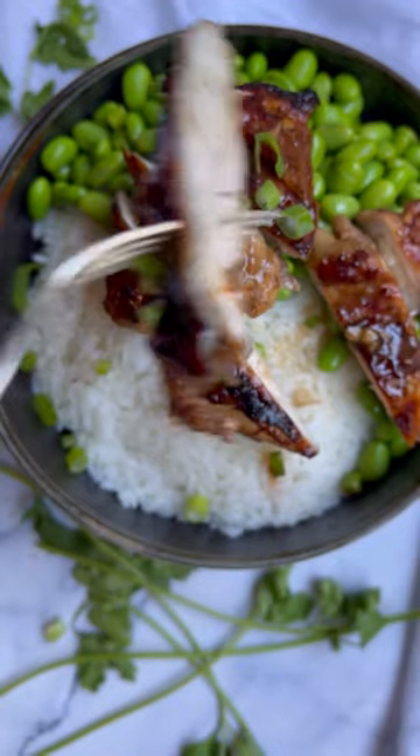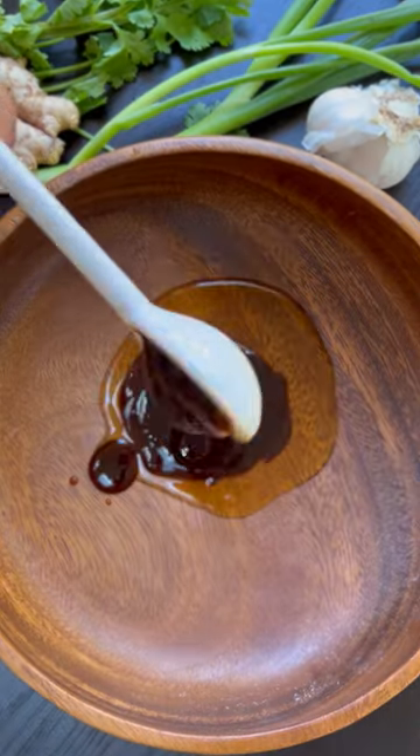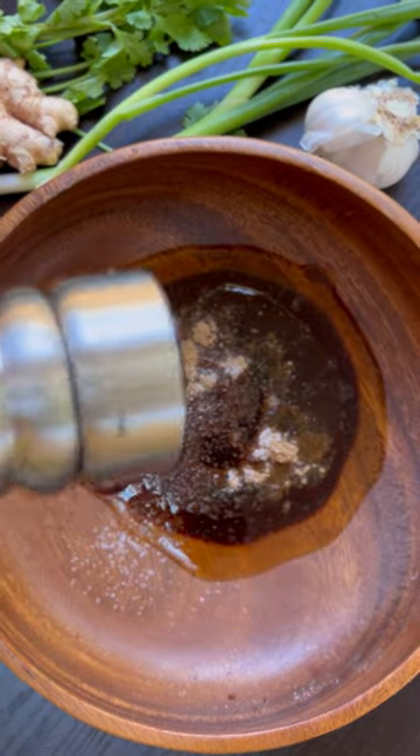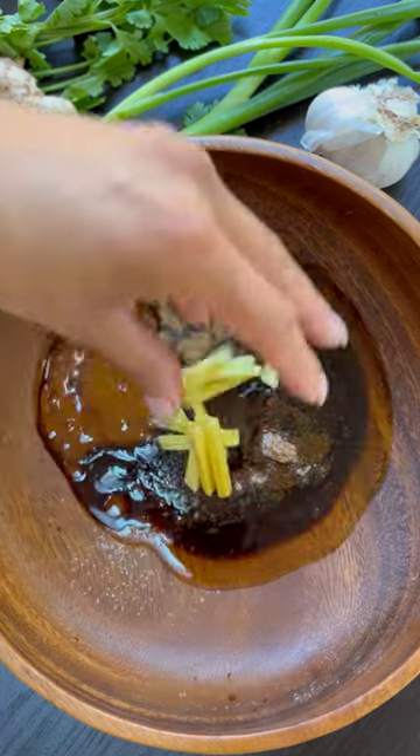This is my go-to recipe whenever we crave Chinese food. This is char siu chicken, AKA Chinese barbecue chicken. If you love barbecue pork, which I know you do, then you're gonna love this chicken.